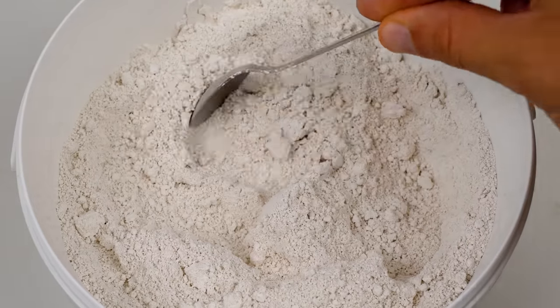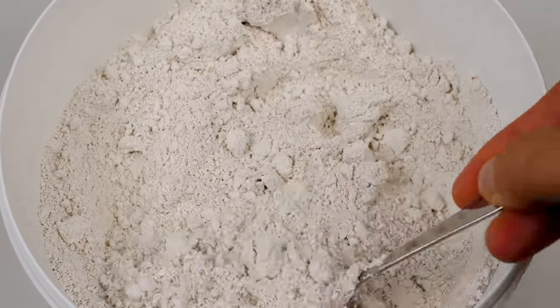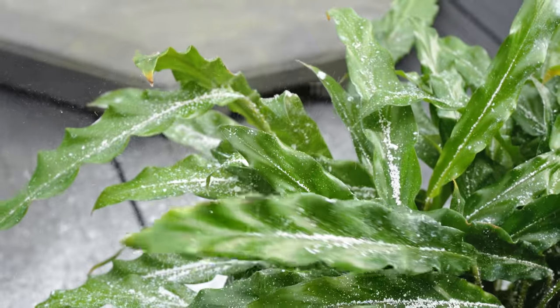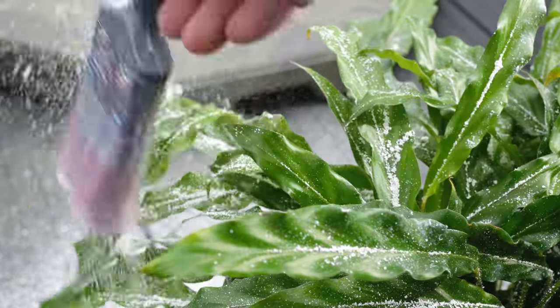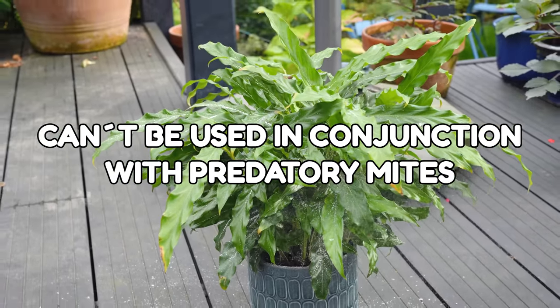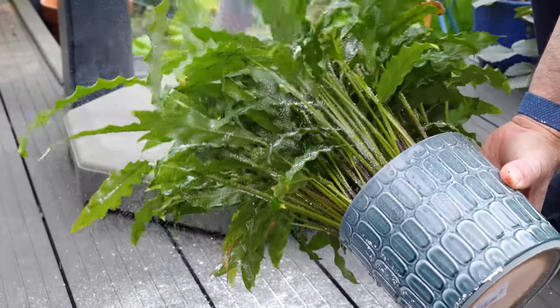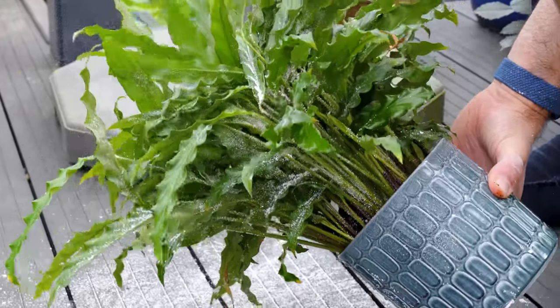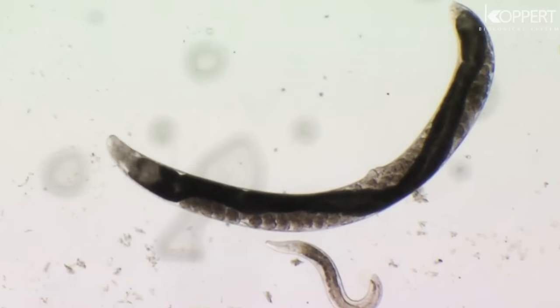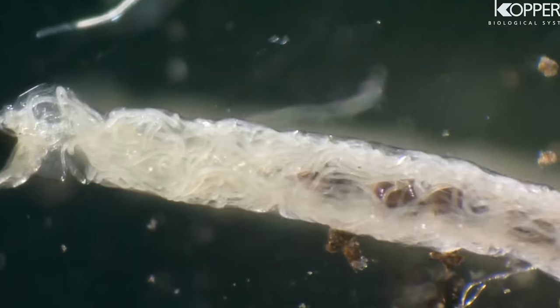Diatomaceous earth is also not selective on what bugs it ends up killing — anything small enough with an exoskeleton is in danger of getting coated in this stuff. This means it can't be used in conjunction with predatory mites; it will kill them just as much as the pests you're going after, so choose one or the other. And if you want to know all about using beneficial nematodes to wipe out a gnat population, then check out the video on the screen now and subscribe.